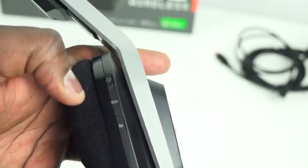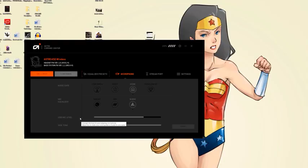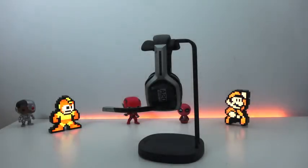You can go ahead and customize all that, as well as your power button, within the Astro software, which allows you to customize a whole bunch of things — the same software you use for the A50 and A40. You can customize all your different functionalities in there: side tone, you name it, the whole jazz right in there. And it's great.